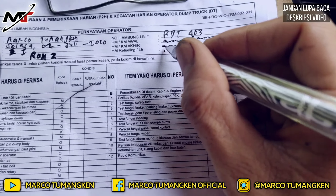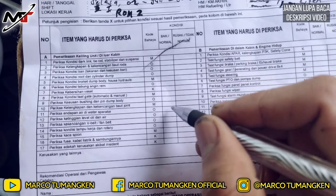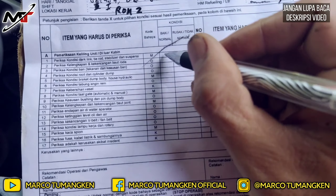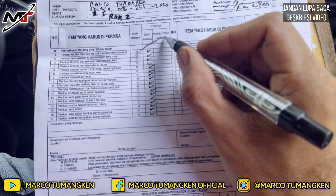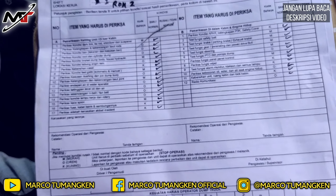Karena kita sudah periksa dan memastikan semuanya baik-baik saja, kita centang di kolom 'baik' atau 'normal'. Centang ke bawah seperti ini untuk semua komponen. Namun, jika kita menemukan kerusakan, kita centang di kolom 'rusak' atau 'tidak normal'.